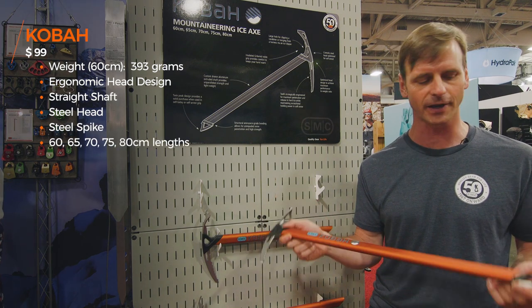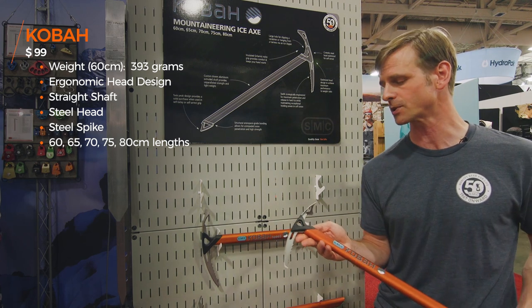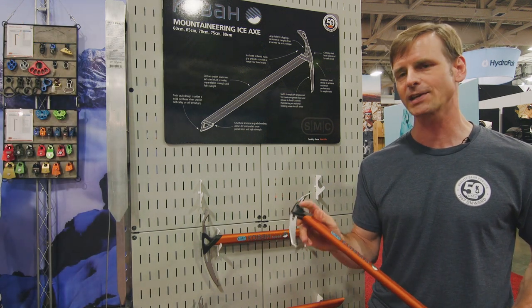We went with the bonded construction for the head and for the spike, so it's much cleaner. It ends up being much stronger than the pin connections we used to use. We've got an all-steel head, chromoly steel, that's covered by this plastic interconnect.